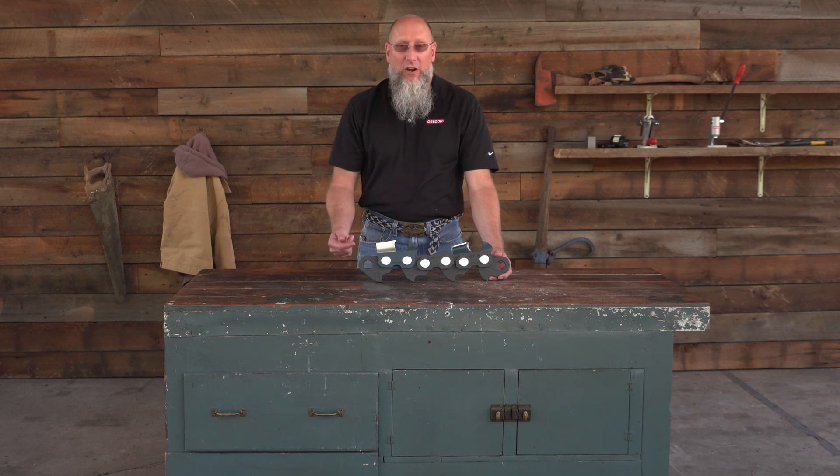Today we're talking about saw chain anatomy. In our example, we're using this oversized model to make it easier to see the chain components and understand what we're talking about.